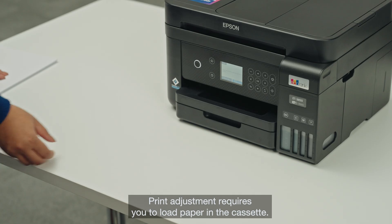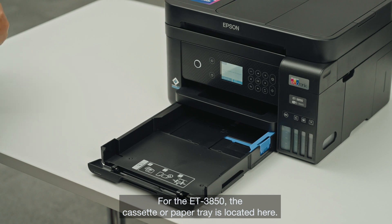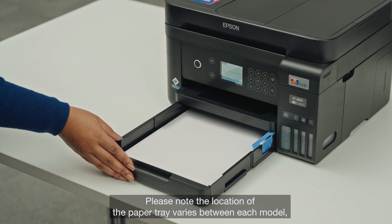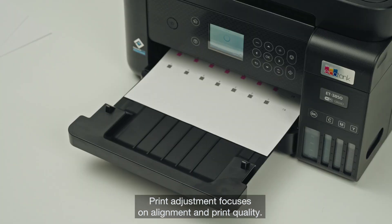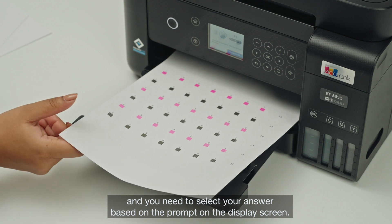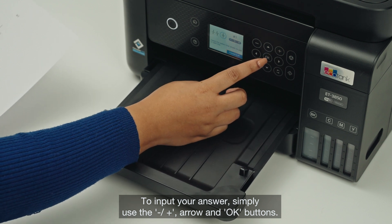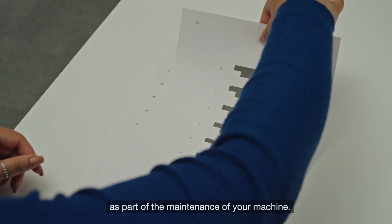Print adjustment requires you to load paper in the cassette. For the ET3850, the cassette or paper tray is located here — please note the location of the paper tray varies between each model, so refer to your manual. Print adjustment focuses on alignment and print quality. A few documents will be printed and you need to select your answer based on the prompt on the display screen. To input your answer, simply use the minus, plus, arrow and OK buttons. You can repeat these steps in the future as part of the maintenance of your machine.